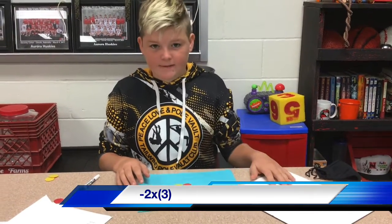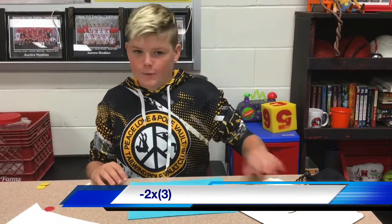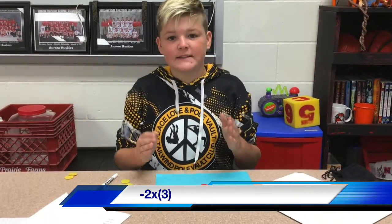Since the first number is negative, we have to take away 3. So if you take away positive 3 from this group and positive 3 from this group, you are left with negative 6.